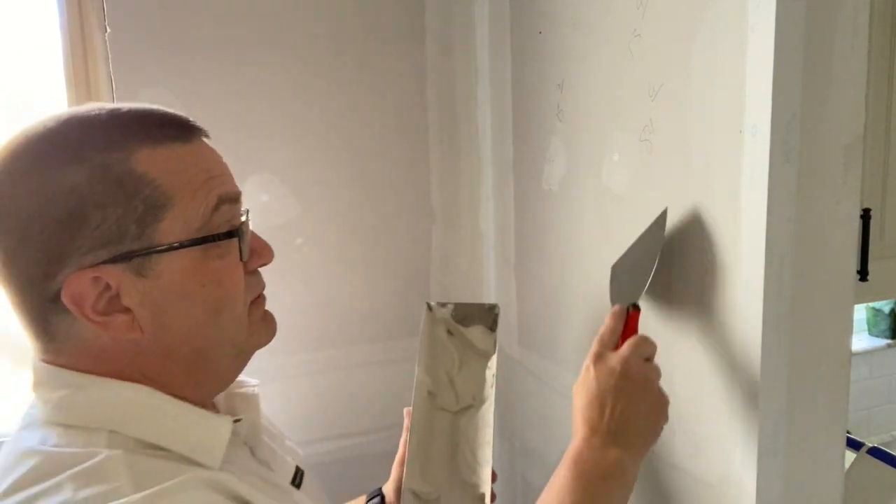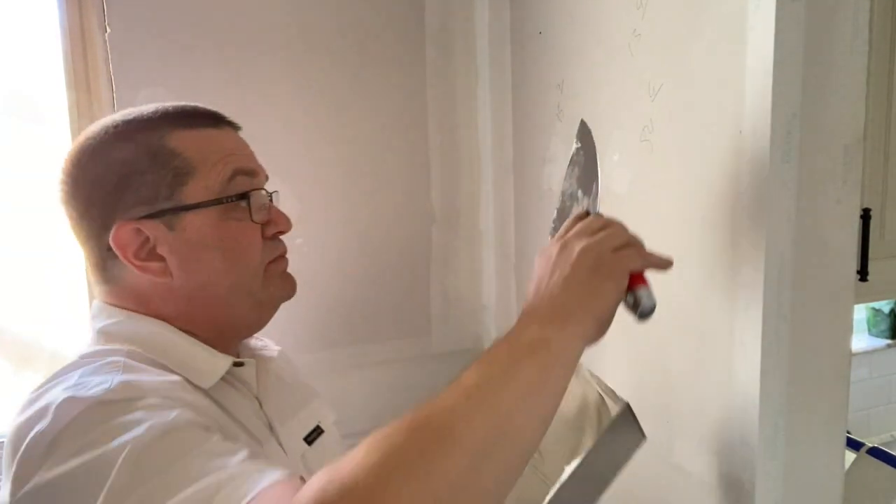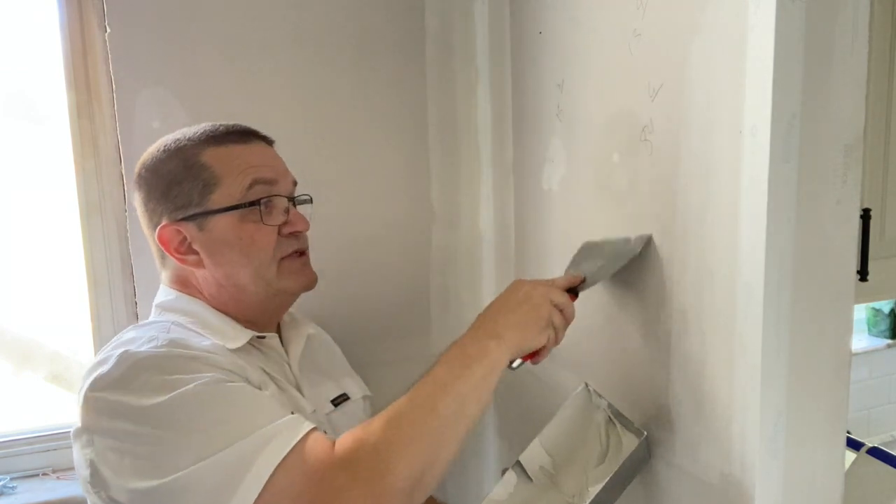Let's see how they spot screws. When I spot these screws, I'm going to scrape a little bit. To spot a screw, all I'm going to do is put a little bit of mud on my knife — and that's all I have to do. This knife feels really good.